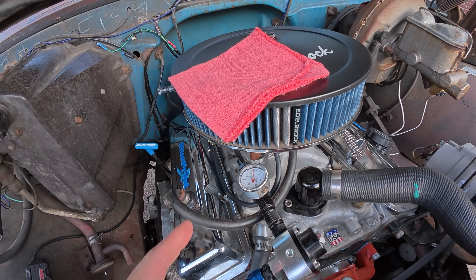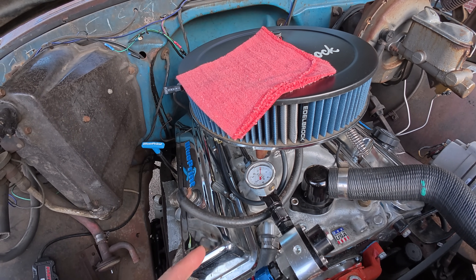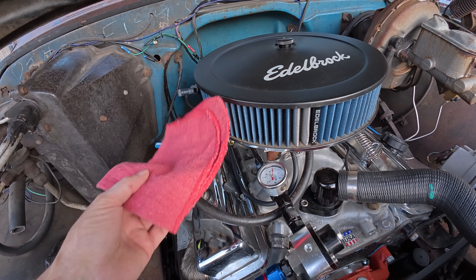Running a fuel pressure regulator on a carburetor is a must no matter what type of fuel pump you use. The GMC has been running a deadhead style regulator since I put it together, but today we're switching to a bypass style and I'm going to show you why.